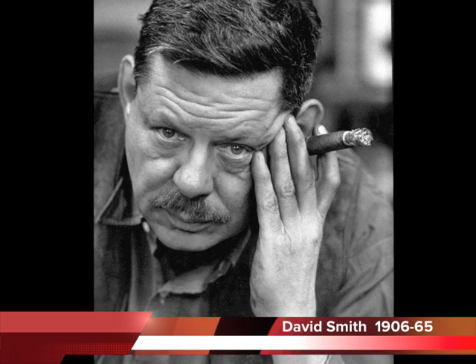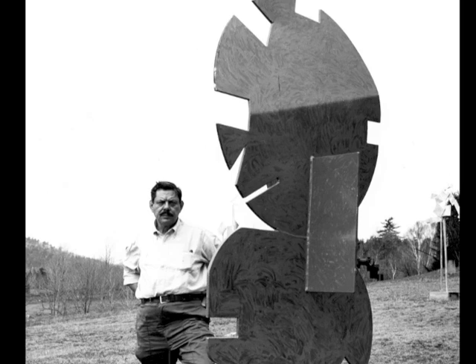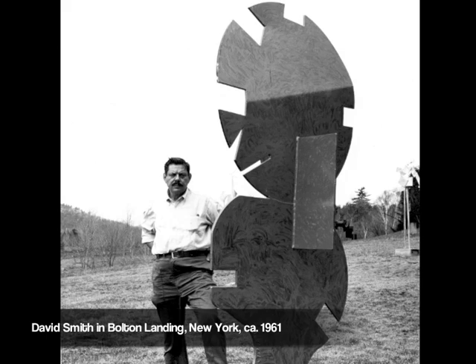David Smith is considered one of the pioneers of metal sculpture. He started by making 3D objects from wood, wire, coral, soldered metal, and other found materials, but soon graduated to using an acetylene torch to weld metal heads, which are probably the first welded metal sculptures ever made in the U.S.